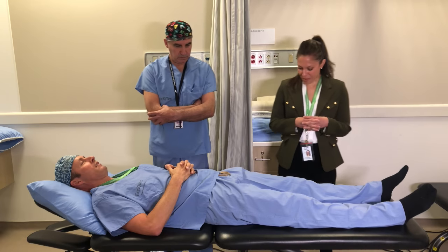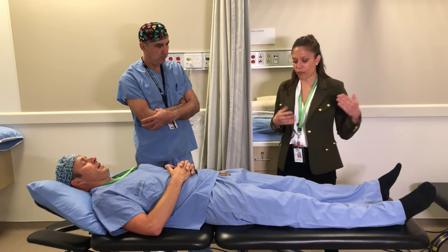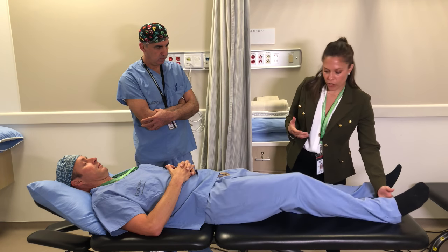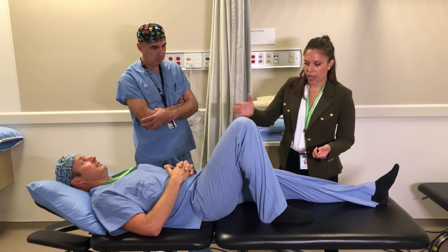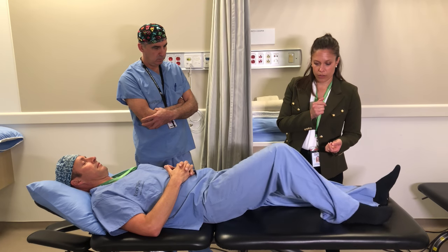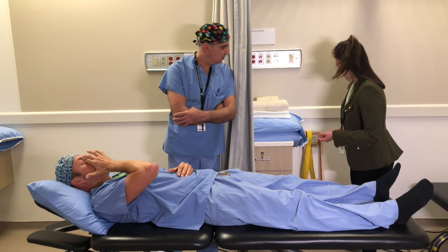Exercise number one. The first exercise we're going to do is some range of motion exercises. You're going to slide your heel up towards your bum as far as you can comfortably, and then slide that leg right back down.